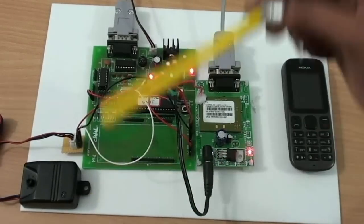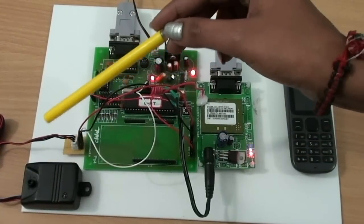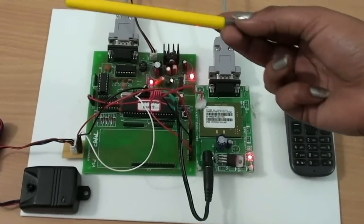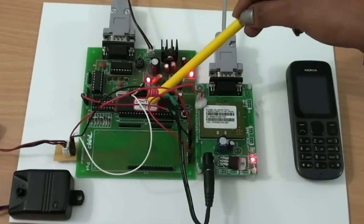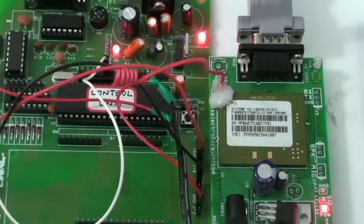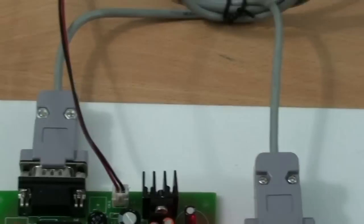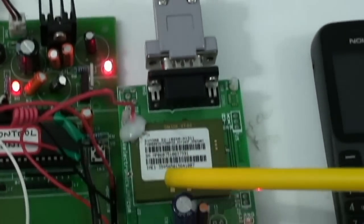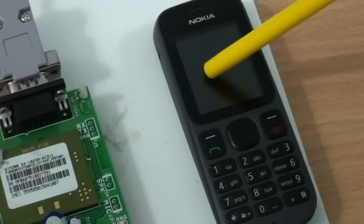We will place a Vibration Sensor on the inner wall of the locker. Whenever it detects vibration of amplitude more than the threshold level, it will send the signal to the Micro Controller. The Micro Controller will then send signals to the GSM modem and transmit the message to the security, since we have attached the SIM at the back.